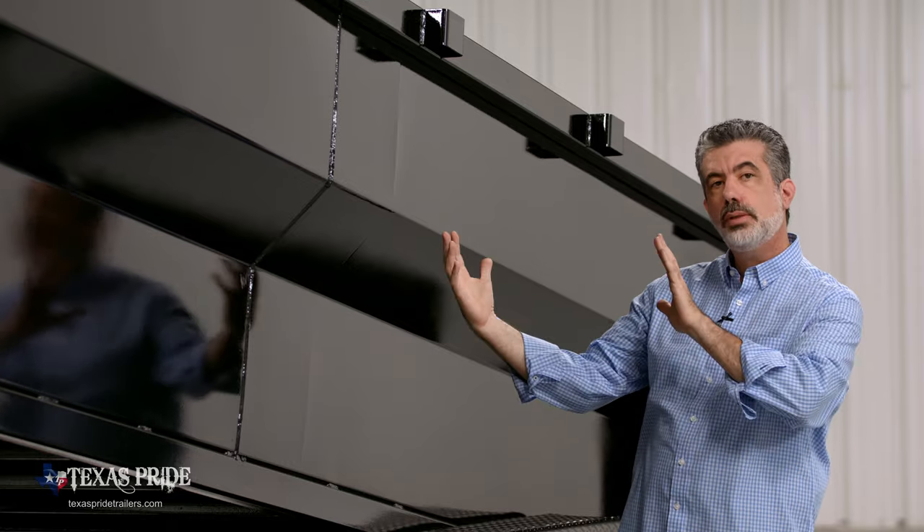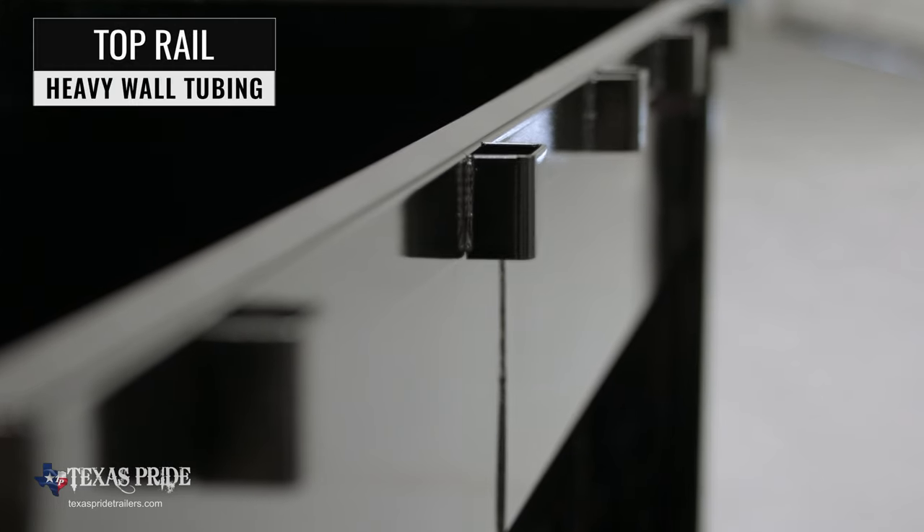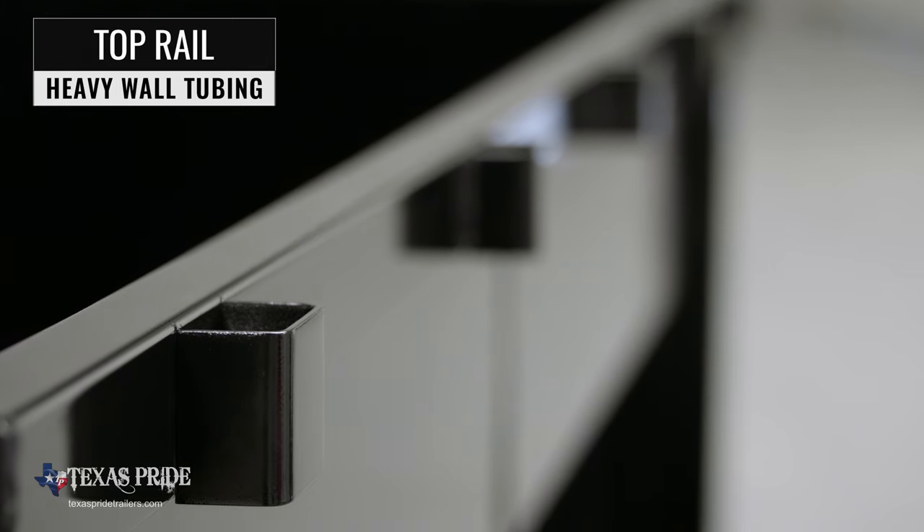The flared sides increase the cubic capacity of the trailer. The top rail on the sides is made of heavy-wall tubing to help preserve integrity even under severe use.